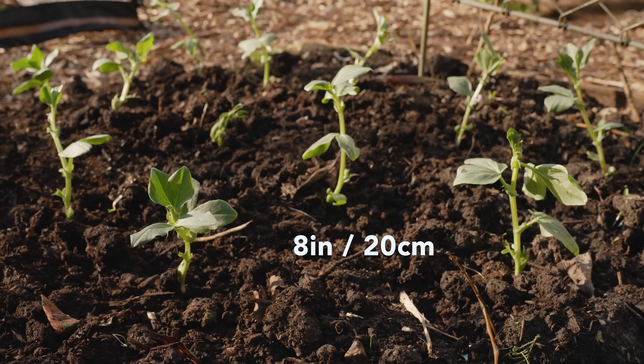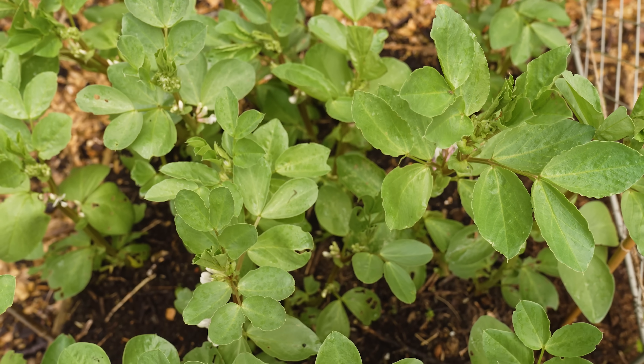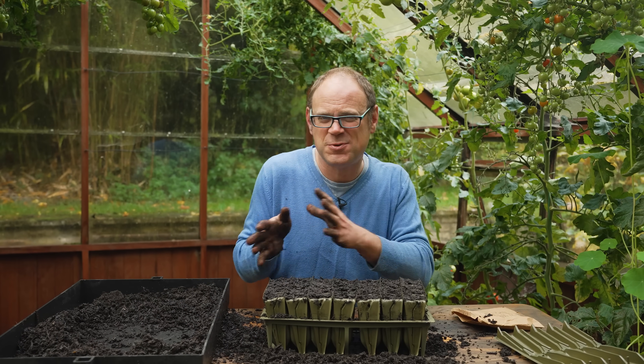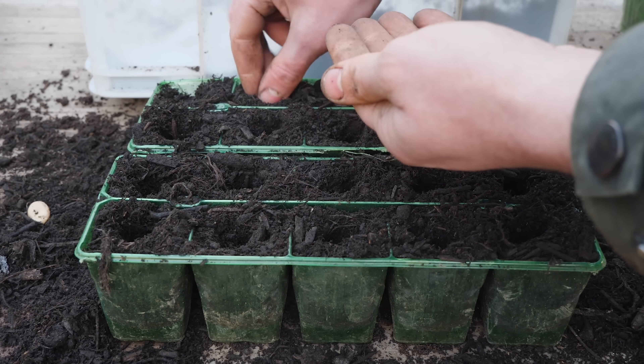Transplant at the same spacings as direct-sown beans — 8 inches or 20 centimeters apart in both directions. If you're sowing in a really cold climate where the ground freezes solid for weeks on end, just ditch autumn sowing altogether and wait to sow in early spring. Those spring sowings will soon catch up with autumn sowings and you'll only be a few weeks behind. Being on the cusp of mild and cold myself, I make a sowing both outside and in the greenhouse.